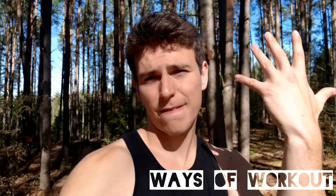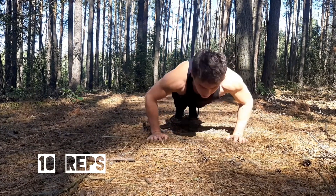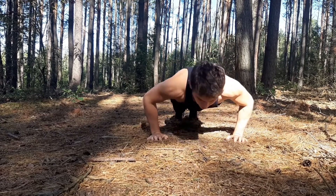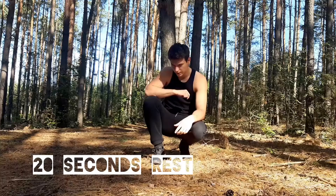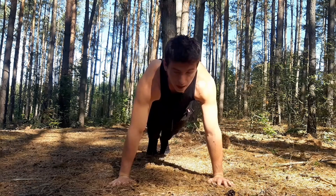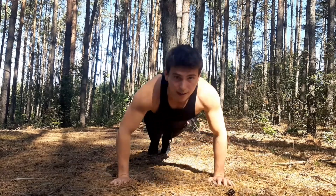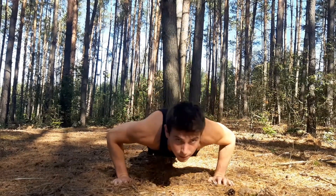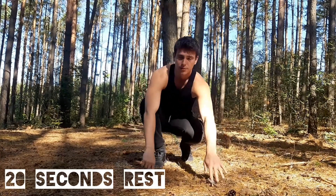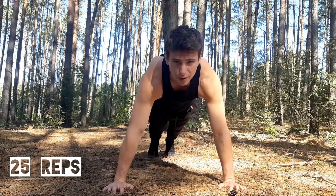It's workout day five, chest — here we go! Push-ups: 10 times, then 20 seconds rest. Now the same but 15 times, 20 seconds rest. And again, about 25 times.